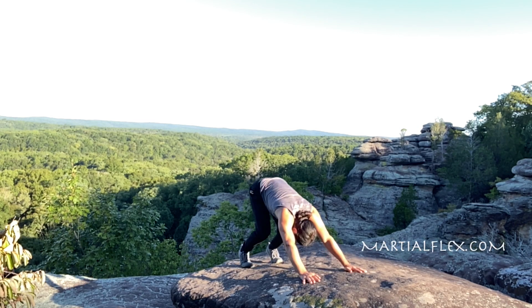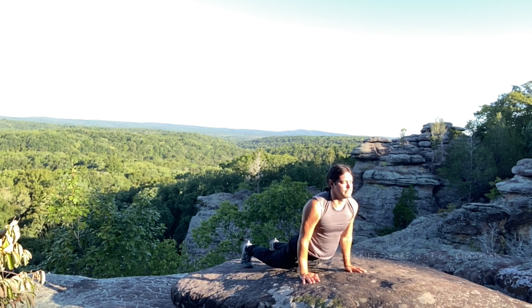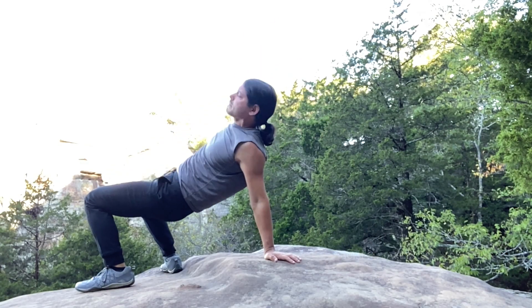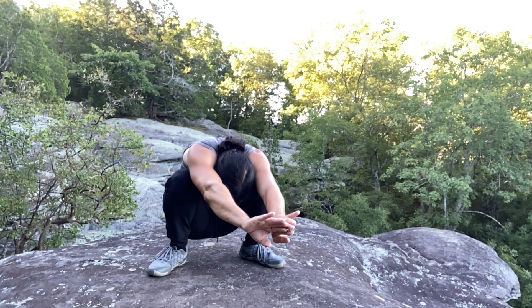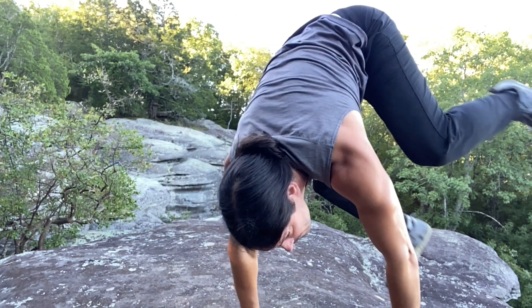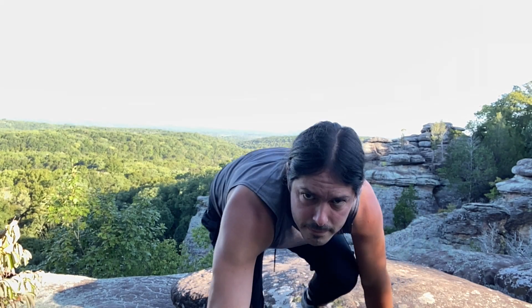Adding animal movements into your fitness regimen has a lot of great benefits. These movements help to build strength, improve coordination, increase mobility, and overall connectedness throughout the body. Plus, it's a super fun and unorthodox way to get a workout in. Here are the first three animals that I like to begin with.